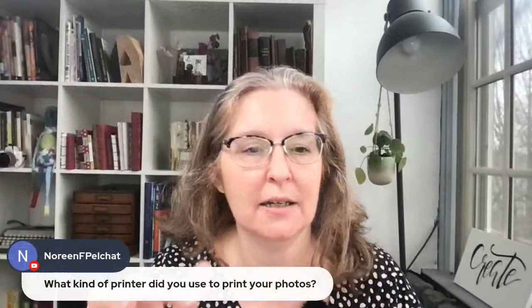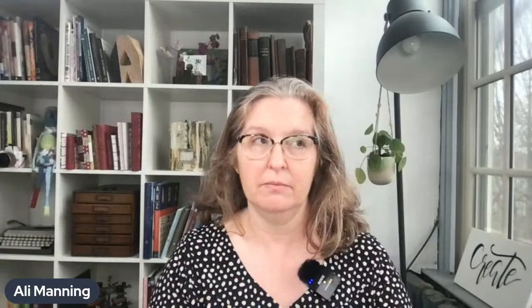Noreen asks what kind of printer I used to print the photos. The original photographs were from CVS, and then I took them to Staples and used their color copy machine to print the images. Also, someone correctly pointed out that I referred to 'ink' but laser print is technically toner — yes, that's correct!